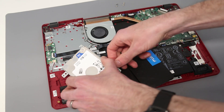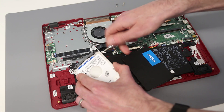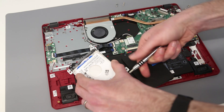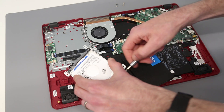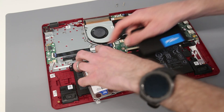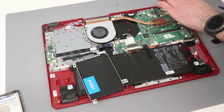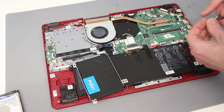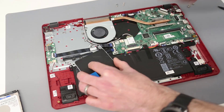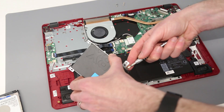There are four screws on the edges of the drive. Remove the drive and insert the SSD, making sure it is the same way round, and fit the replacement.